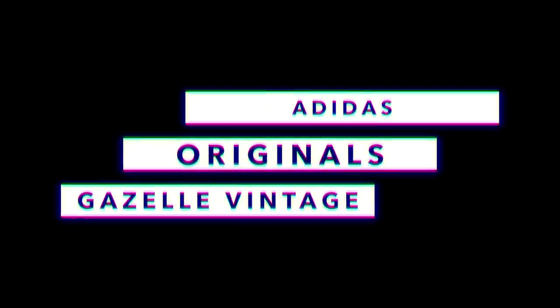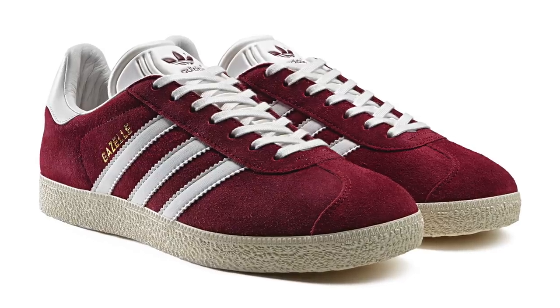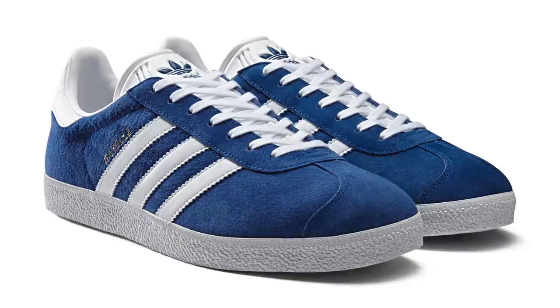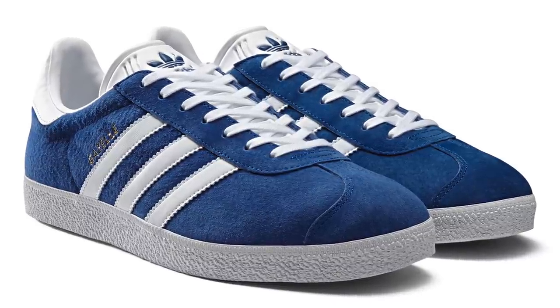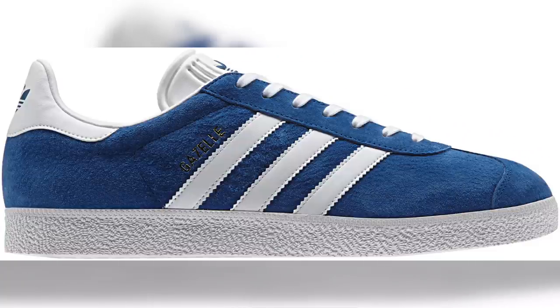Speaking of Adidas Originals, one of the standout old school models that seems to work regardless of your style is the Gazelle. Originally a training — kind of like a soccer sneaker — the shoe has really taken a life of its own in the lifestyle arena. Adidas announced a throwback version of the shoe back to 1991 that keeps the style pure. It rocks with a suede upper, and as far as color options go, Adidas is keeping it pretty simple with burgundy and blue, both of which sport off-white bottoms. Shout out to Adidas for keeping it true to the past models.